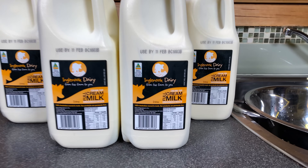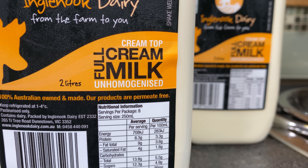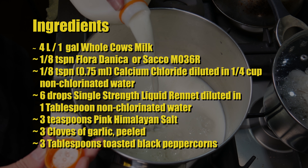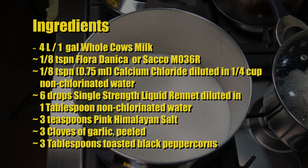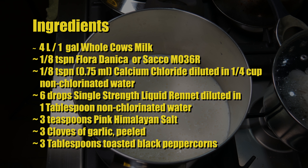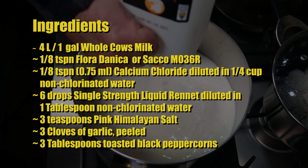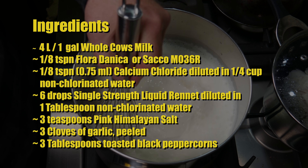I'm using milk by Ingle Nook Dairy — pasteurized, unhomogenized milk. The ingredients for this cheese are four litres or one gallon of whole cow's milk, an eighth of a teaspoon of Floridanica or Saco MO36R, an eighth of a teaspoon or 0.75 millilitres of calcium chloride diluted in a quarter cup of non-chlorinated water, six drops of single-strength rennet diluted in one tablespoon of non-chlorinated water, three teaspoons of pink Himalayan salt, three cloves of garlic that have been peeled, and three tablespoons of toasted black peppercorns.